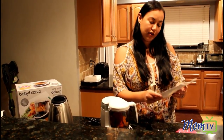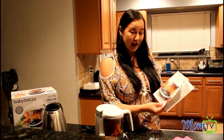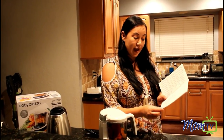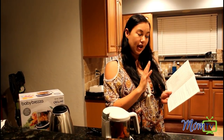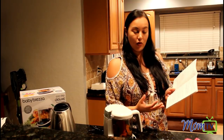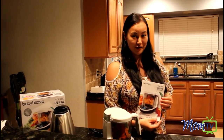I want to tell you about the One-Step Food Maker — it comes with a baby food recipe and feeding guide. I've actually found this to be really helpful. It talks about the different cereals, foods, fruits, and vegetables that they should be eating at what age, and they've got great guidelines as far as cooking — like how many apples or blueberries, how to dice them, how long to steam them, and what it creates. Really good cooking tips. I've kept this right next to my Baby Bretza and I reference it often.